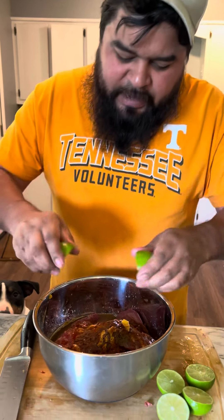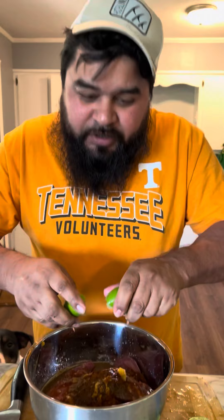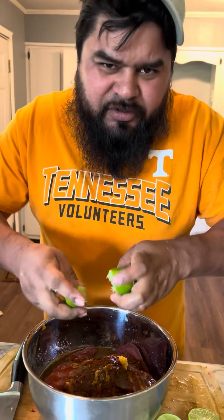Next we're gonna add three limes. And remember, there's another page that's copying our videos, so go report it or follow — that's not us. Somebody else is trying to steal our stuff.